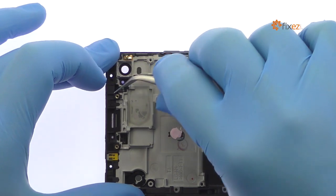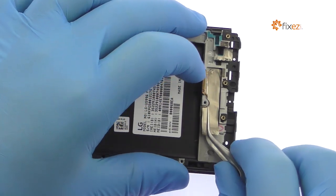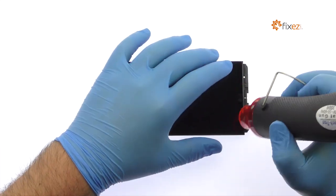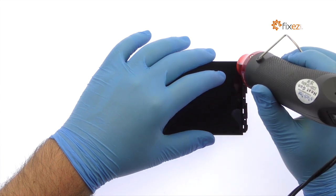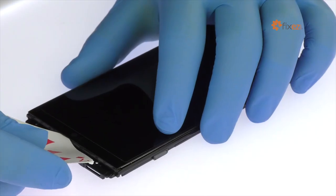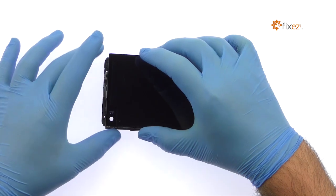Use the tweezers to carefully peel up the display cables. The 5.7-inch LG V20 Quad HD IPS display assembly is glued on solidly to the interior mid-frame. Apply heat to soften the adhesive, then use a playing card to slice through the sticky adhesive and decouple the LG V20 screen from the mid-frame.